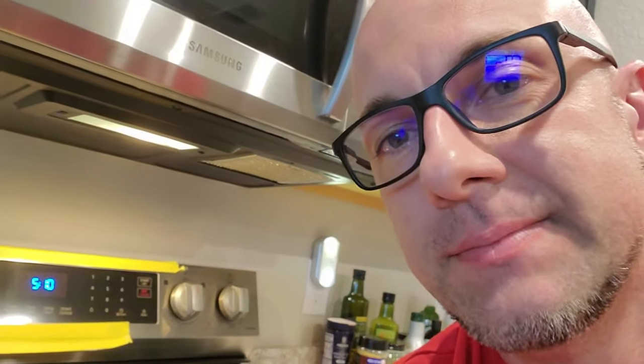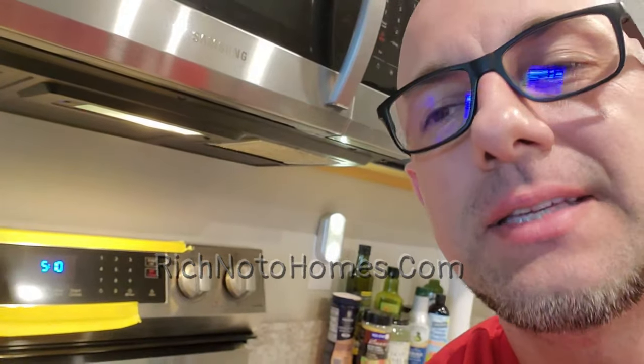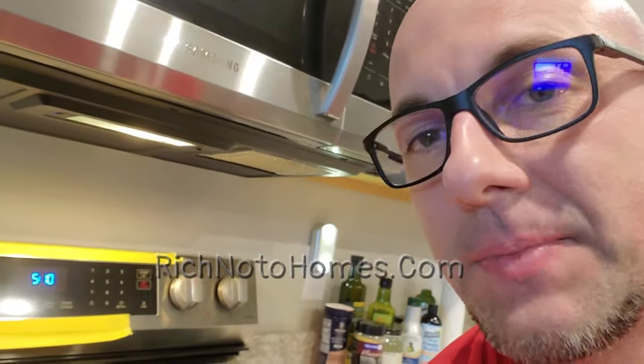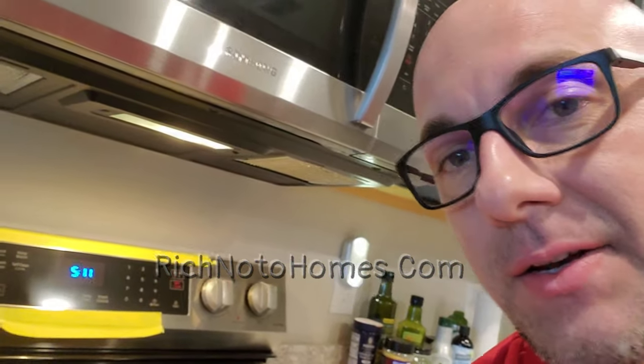Number four is the sound — you can turn the beeping on or off. Number five is probably what really made me make this video. I wanted to turn off the Wi-Fi on the stove. You can control your oven from your phone with the app, but I personally don't want any type of stove connected to the internet. I wouldn't want somebody — a hacker or whoever — potentially being able to turn on my oven. I'm also cutting back on Wi-Fi radiation in my house. I purchased radiation meters and I've been reducing things I don't need, so I didn't want to get blasted by a stove while cooking.